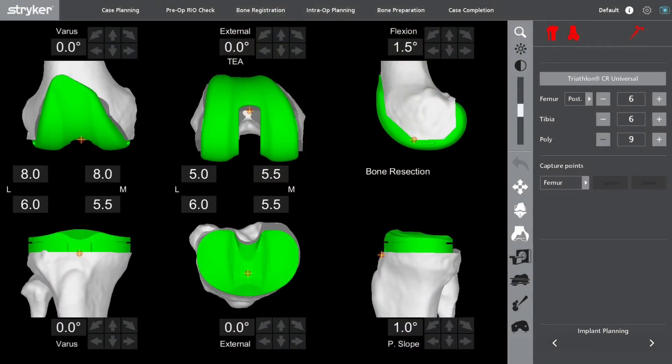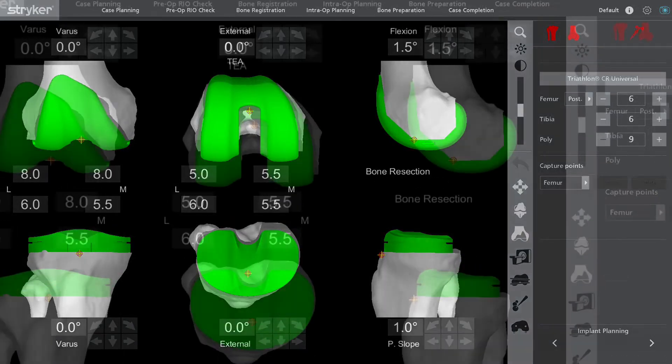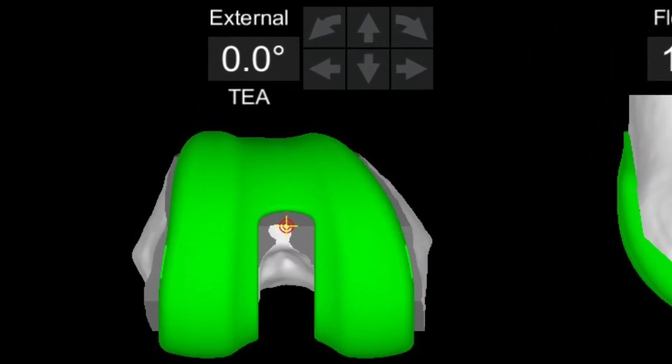Here's a screenshot of the actual computer screen I use in the operating room to help me do my planning. The green represents the implants. Along the top row, those three views are the front, the end-on, and the profile view of the femur. The same thing is along the bottom row — front, end-on, and profile view of the tibia. You can see arrows around every single one of these cross-sections — that's how I can adjust the implants before I ever make a cut.